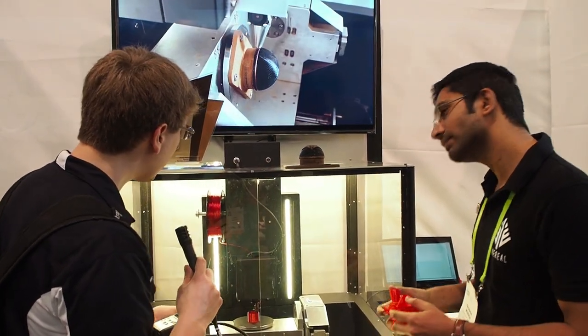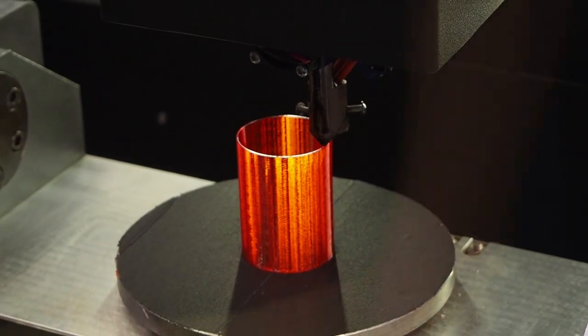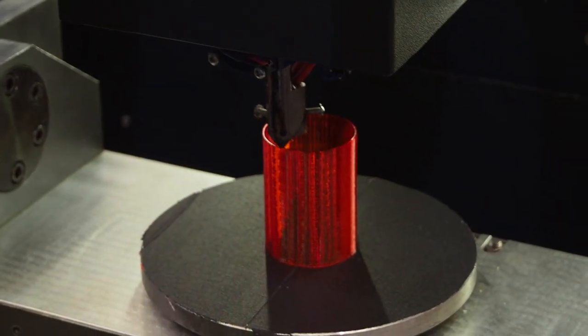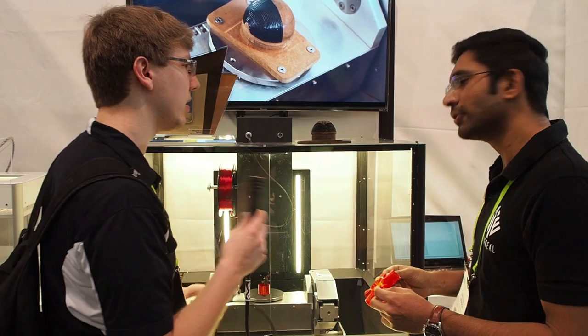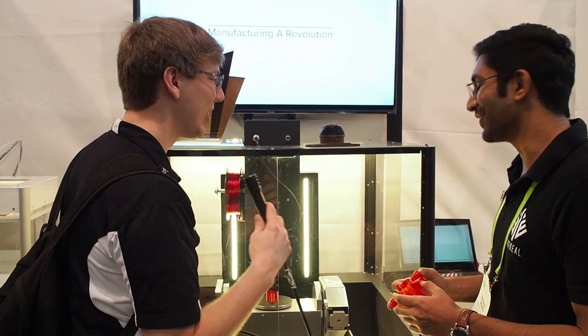What build platform are we actually utilizing — what's the surface it's on? It doesn't look like BuildTak, but is it? No, it isn't. It's completely made by us in-house.